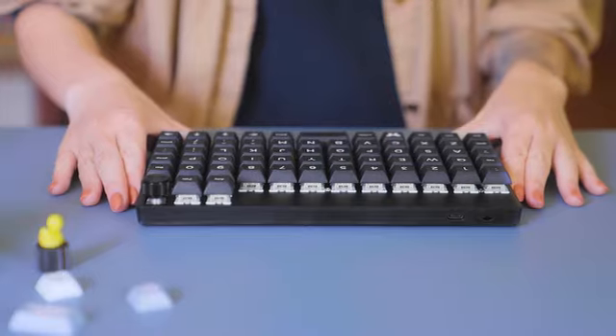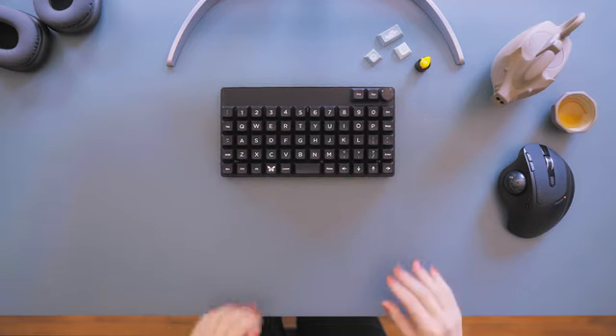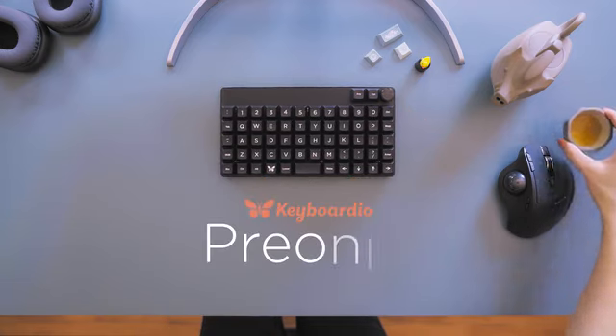Compact and portable. Ergonomic and efficient. And wireless. This is the Keyboardio Preonic.